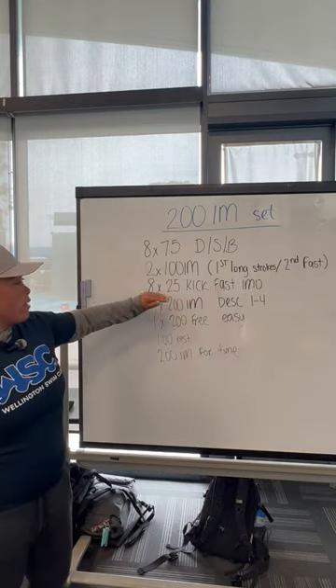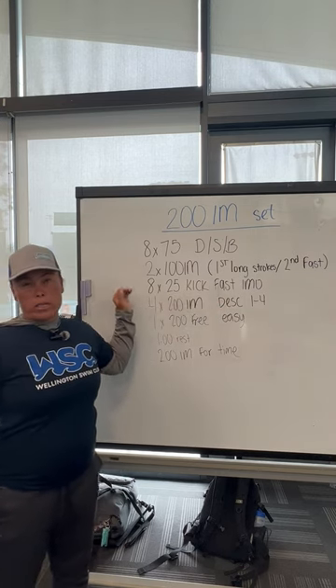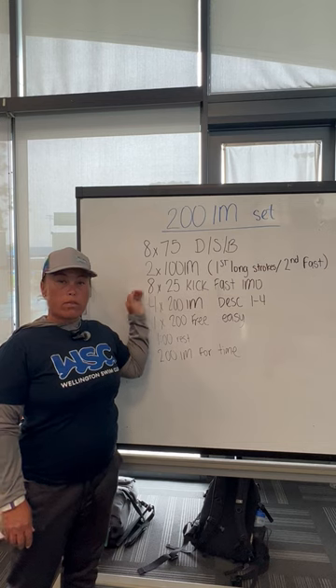From there, you're going to go into 8×25s kick. They're going to be fast and in IM order. The main focus of the kicks are going to be to work on your wall push-offs and your touches.